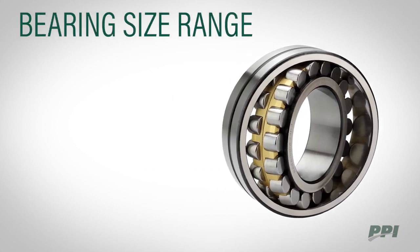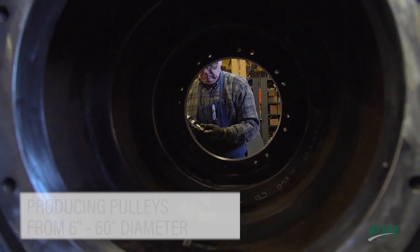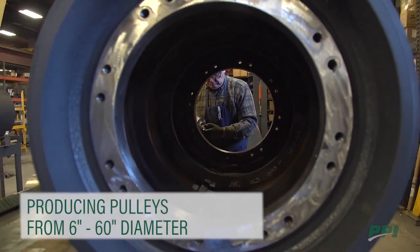SSP bearing sizes range from 22220 to 23284. PPI has produced pulleys ranging from 6 to 60 inches in diameter.